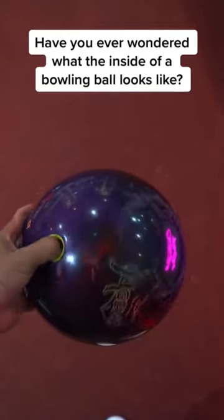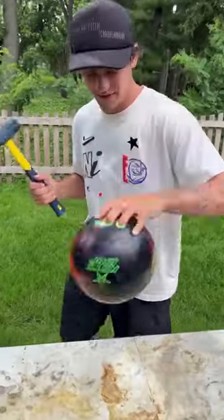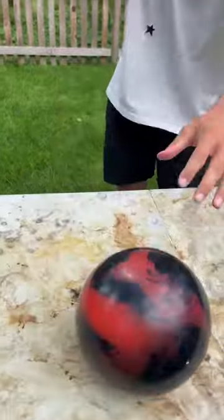Have you ever wondered what the inside of a bowling ball looks like? Is that actually inside? Let's find out. So we have our heavy bowling ball here and we're just gonna see what's inside and just break it open.